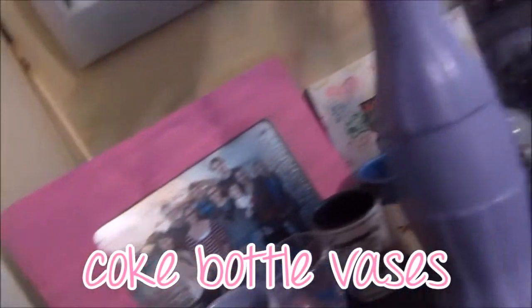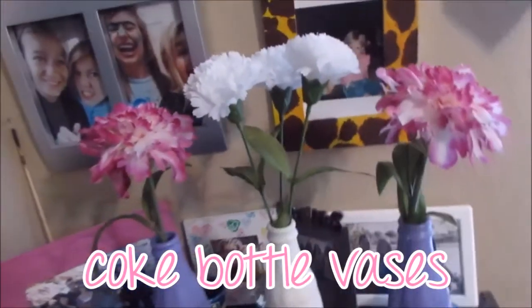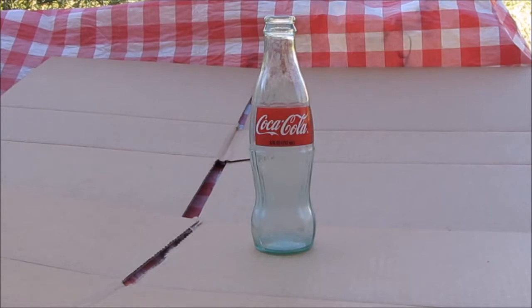The first DIY is Coke bottle flower vases and it is so easy, super cheap, and a really cute idea. What you're going to need are empty Coke bottles, spray paint, fake flowers, and scissors or wire cutters.